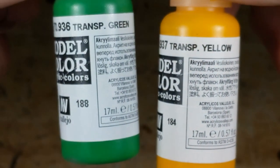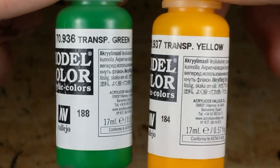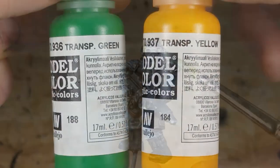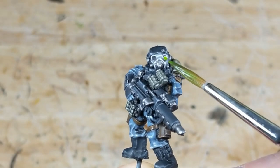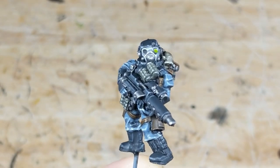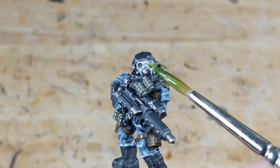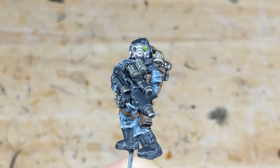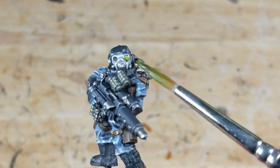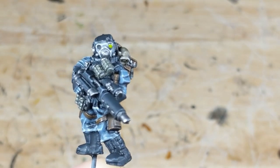I mix my transparent paint: one part VMC transparent green, one part VMC transparent yellow, and two parts water. I apply this heavily to the lens until I have trouble making out the white dot in the middle. If the lens is recessed into the model, like in a mask, I apply this wash to the entire area where the light should fall. I then use my brush to wick off excess until I can just see the dot. Leave it to dry, and that's all there is to it.